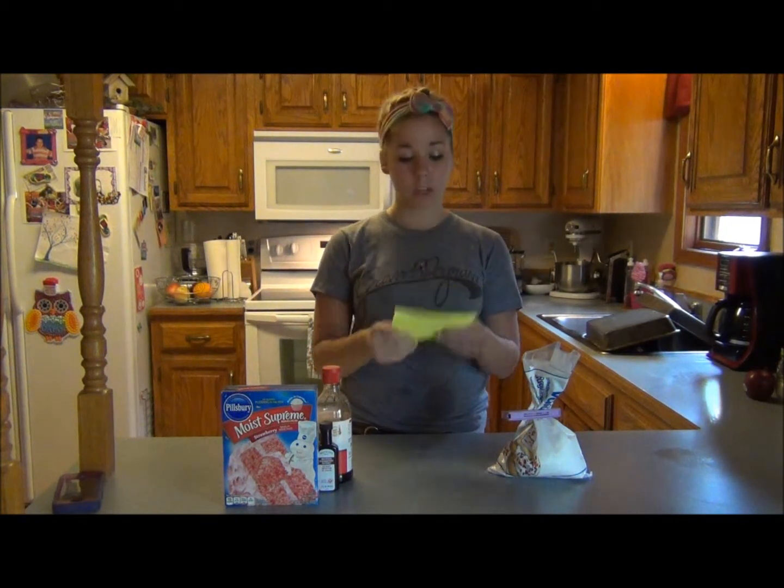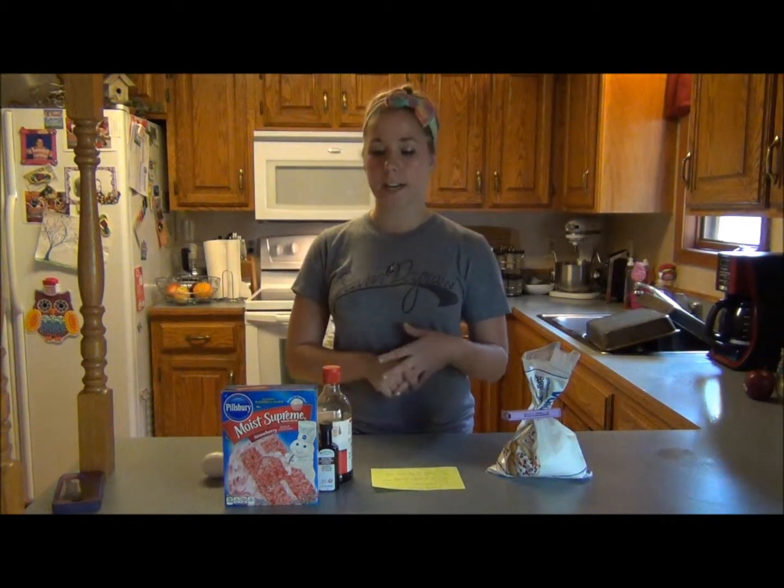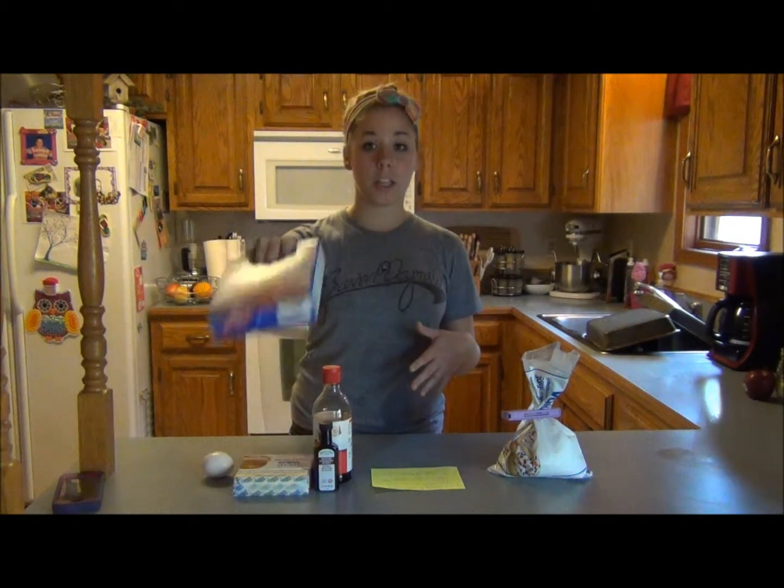This is my little recipe. First I'm going to show you what we're going to need. Since it's the month of October, I decided to make strawberry ooey gooey butter cookies, so that way they're pink.